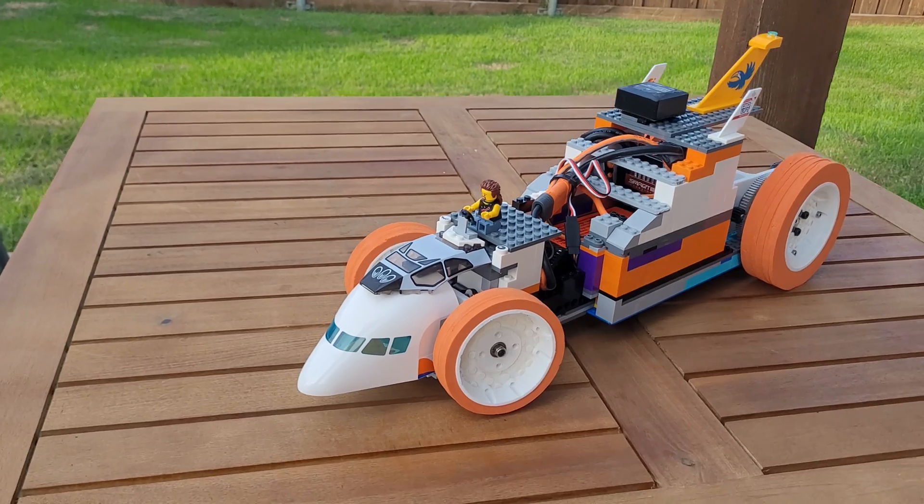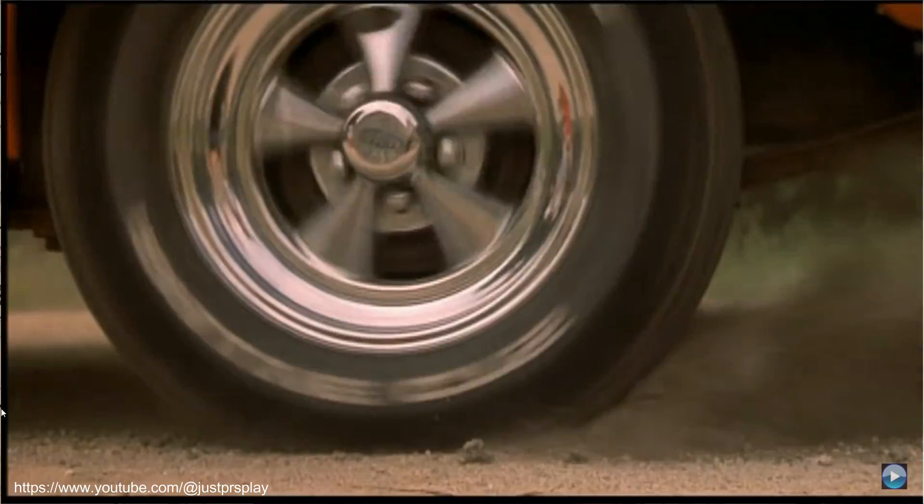And last but not least, we need a driver for this thing. I picked Joe Dirt because of that one time he beat Kid Rock in a drag race. Enough small talk — let's give this thing a proper shakedown.